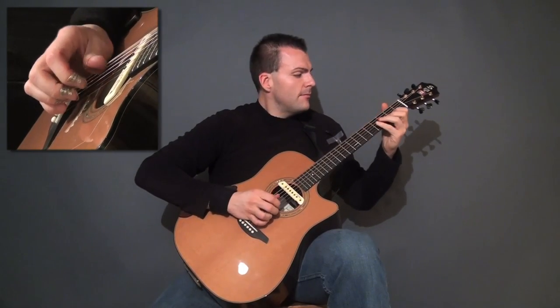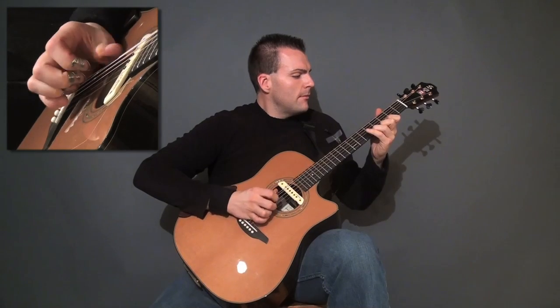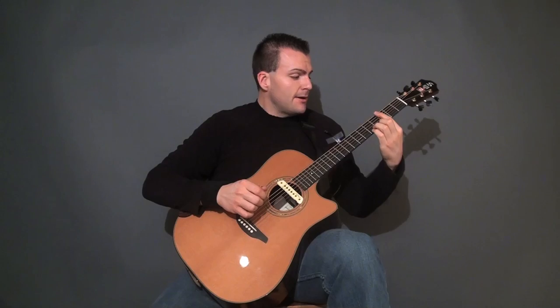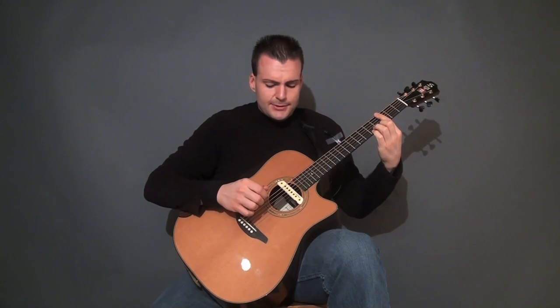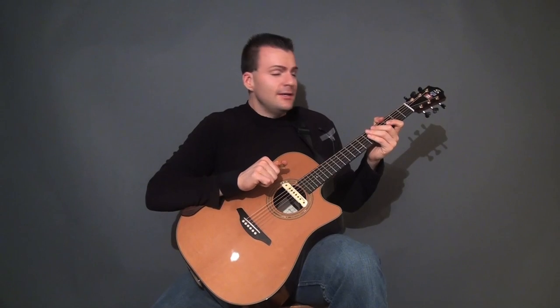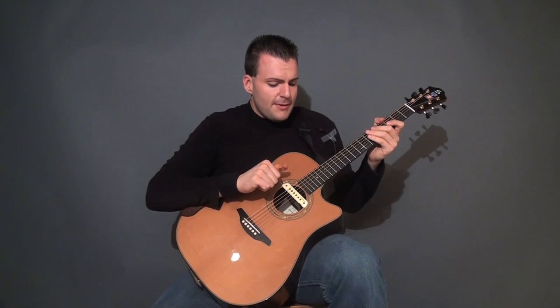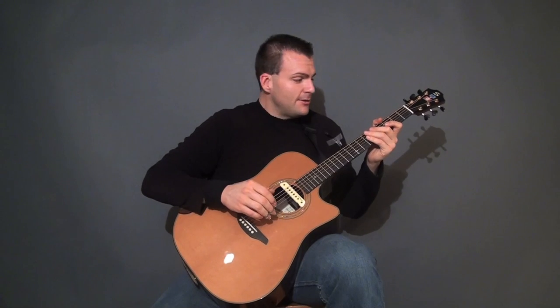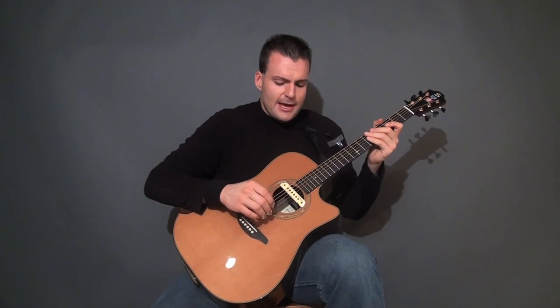One more time. Now what we're going to do is we're going to bar the 3rd fret to do the 2nd part. The idea of showing this part isn't to go through the entire level 5 song, but just to show how I do that part where it sounds as if the 16th notes are continuing underneath the melody, which is harmonized in thirds on top.